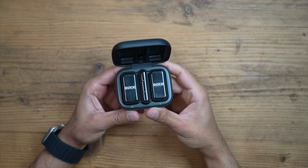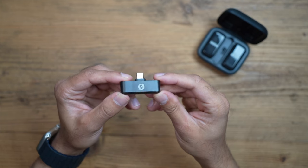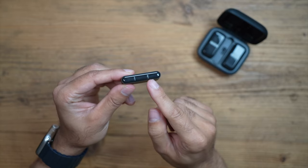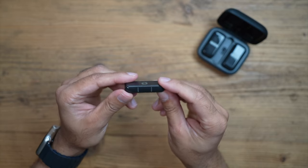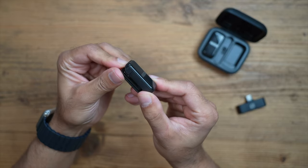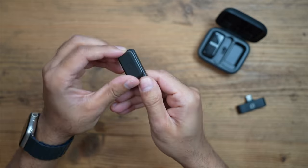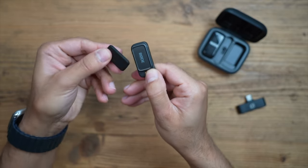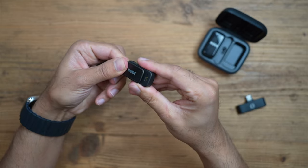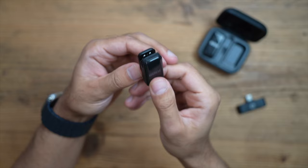You have both the transmitters and the receiver in the case. The receiver is a very nice lightweight design — USB-C, literally plug and play — with two LED lights to indicate when connected to the transmitters. The transmitters are also very lightweight, with an LED indicator to show pairing, and a magnetic attachment at the back so you can place it behind your top, or just use the clip on your shirt.